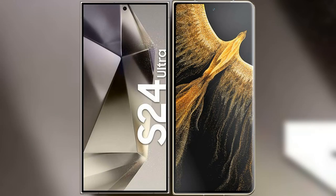I will compare the new Samsung Galaxy S24 Ultra with Honor Magic VS Ultimate.